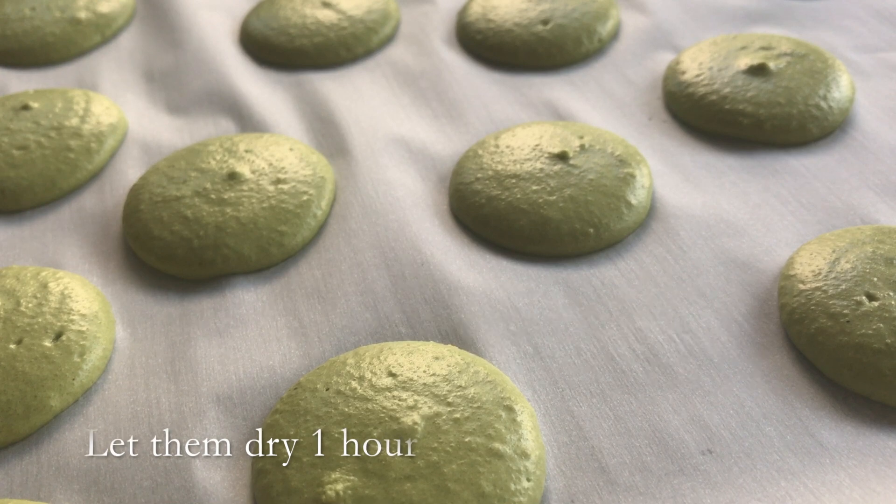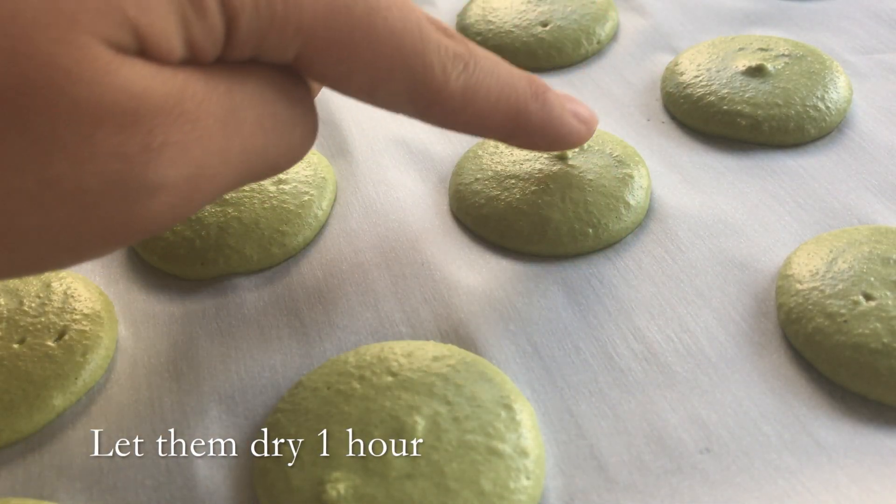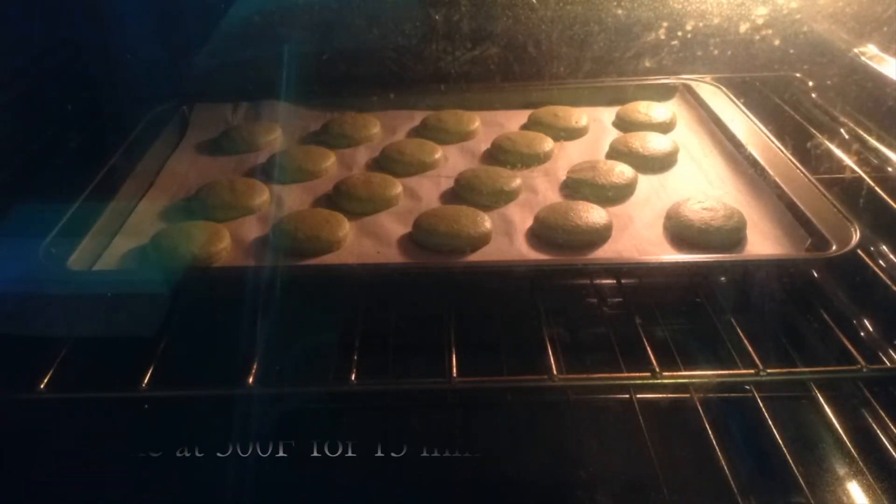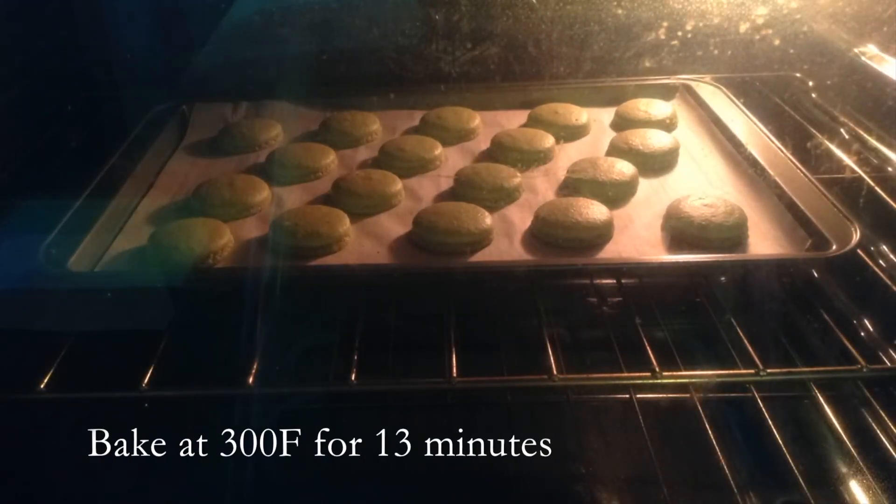Then let them dry for about an hour, until when you feel the macarons, they are very dull and tacky. Finally, bake the shells for 13 minutes at 300 degrees Fahrenheit.